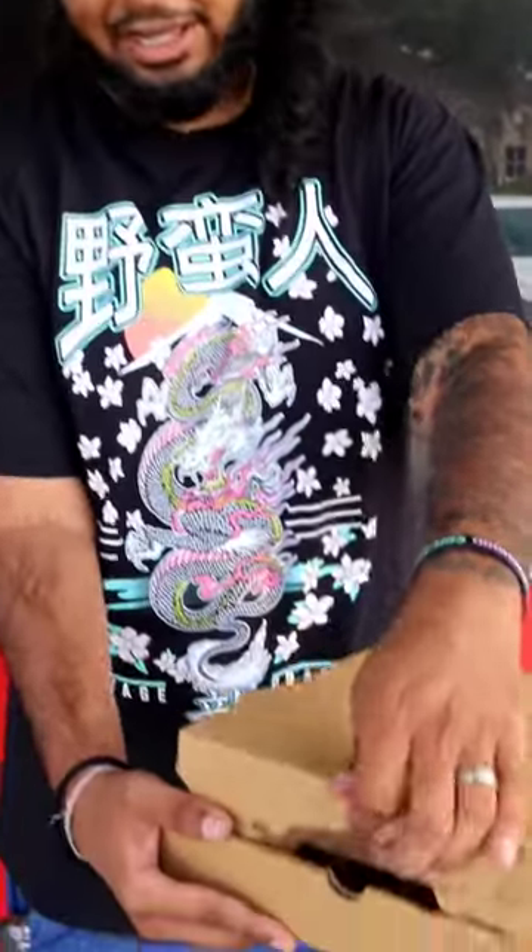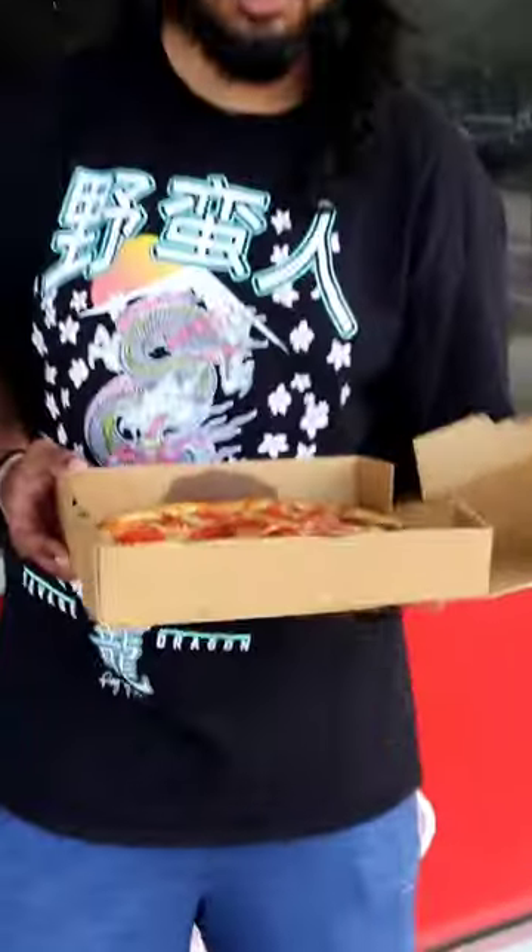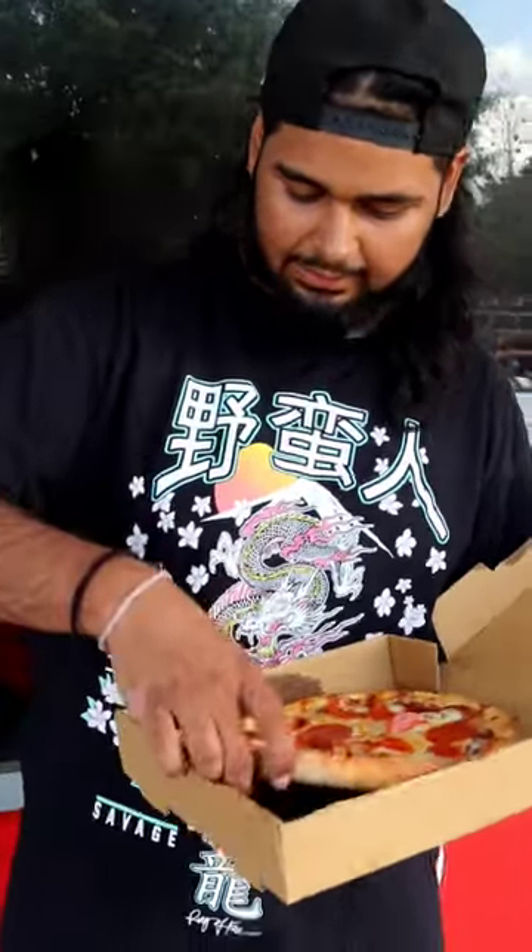All right ladies and gentlemen, I believe this might be one of our first Puerto Rican pizza reviews. We're here to review this fine pizza — I didn't even get a look at it yet. So this is it right here: personal pizza, very greasy looking, and it looks a little deeper too than our usual pizzas. Look at this — it's a little bit deeper.